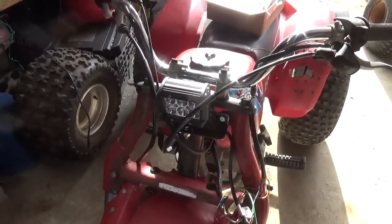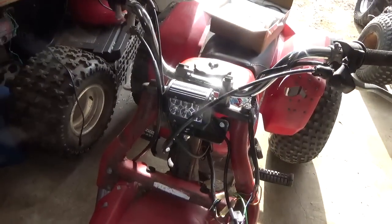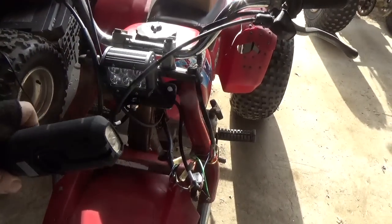The other thing I like is I could just take those bolts off, get the real headlight for it, and put it right back to the way it should be.